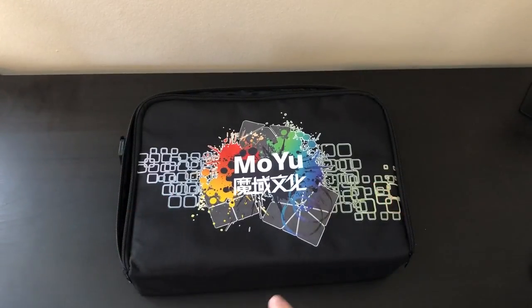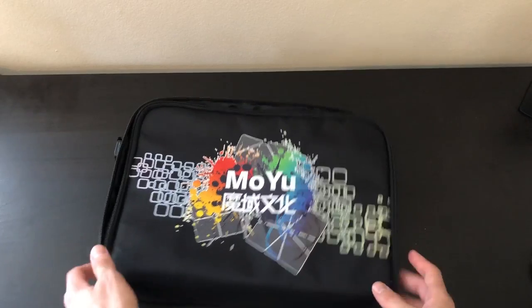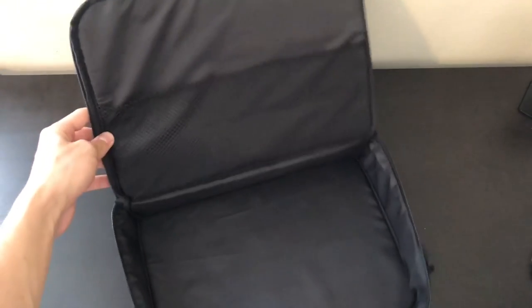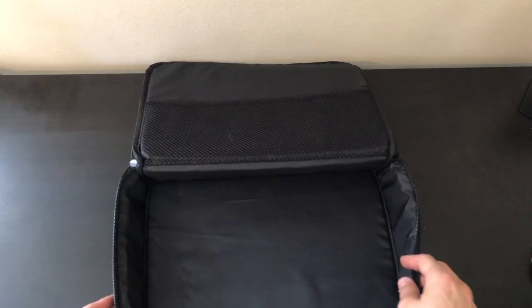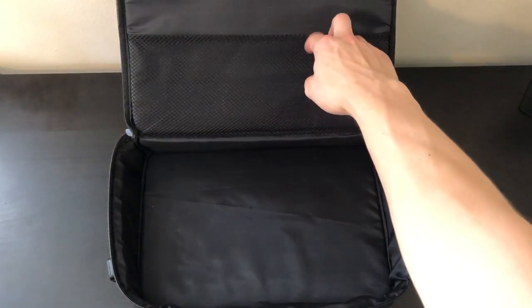The Moyu cubing bag is about $12.99 on thecubicle.us. It's the cheaper of the two and also the larger of the two cube bags. Looking at the insides, we have a nice little pocket on the top, and then we have a large compartment. There are no sub-compartments, no dividers — just a large open space for your cubes, and then a little pouch.